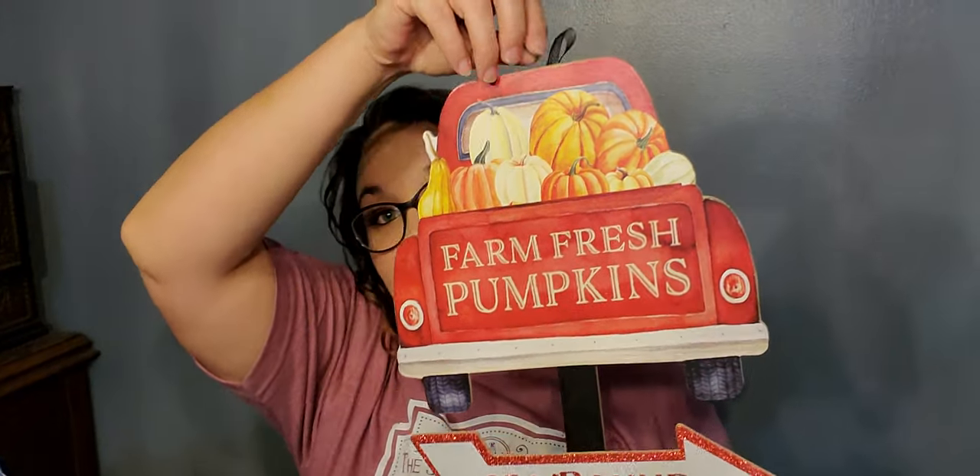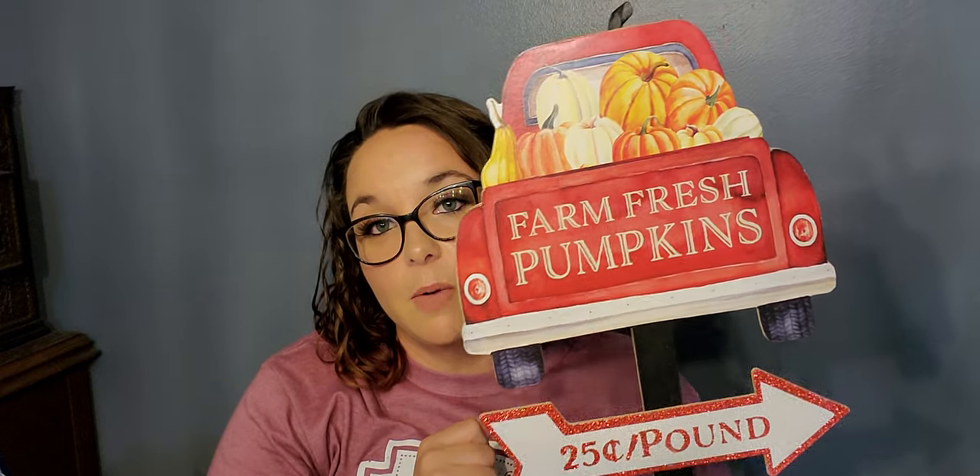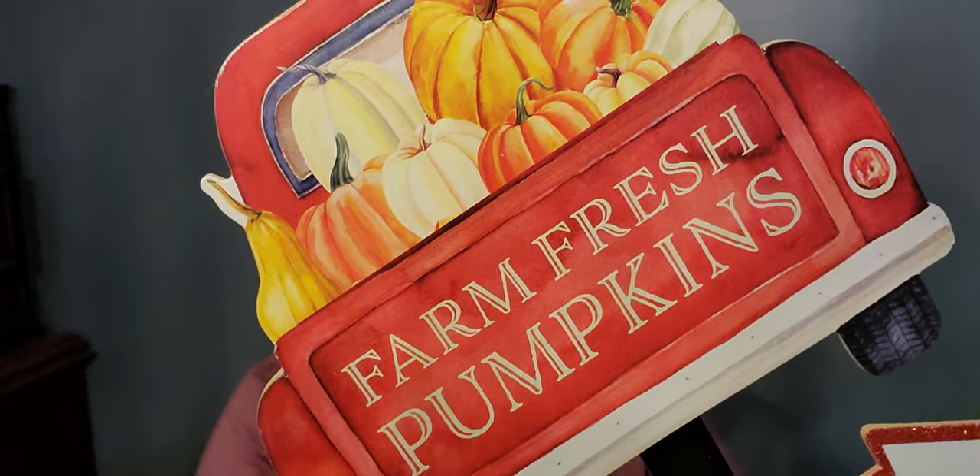Next is this stake that says 'Farm Fresh Pumpkins, 25 Cents a Pound.' I'm probably going to deconstruct this and do a DIY with it. Gotta love the red truck, guys — it's amazing!